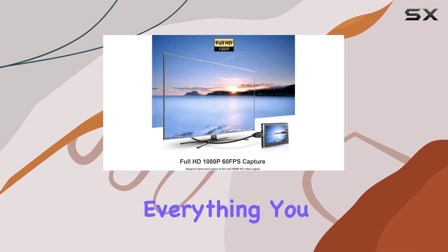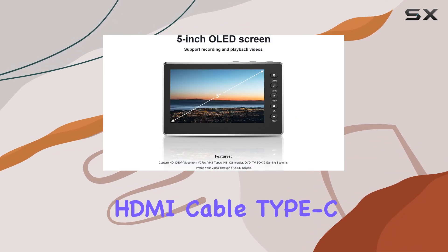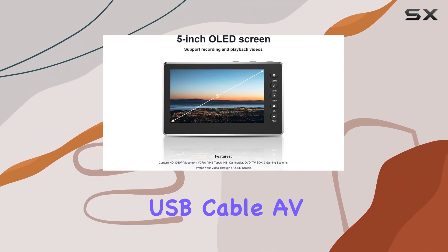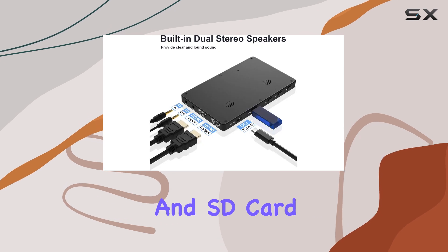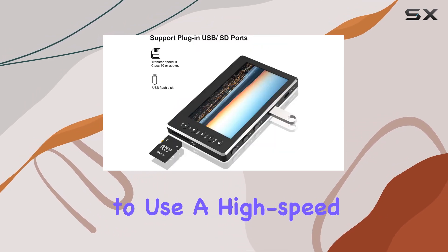In the package you'll find everything you need to get started, including a 5V power adapter, HDMI cable, Type-C USB cable, AV cable, user manual, and SD card. For optimal performance, it's recommended to use a high-speed SD card with a Class 10 or higher rating.